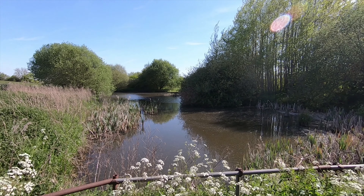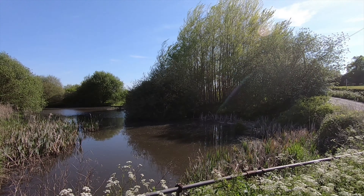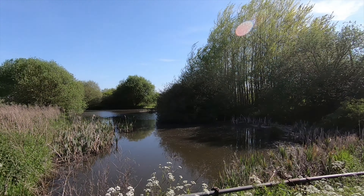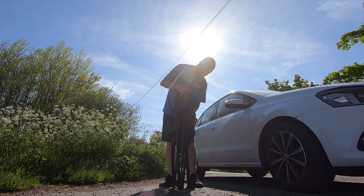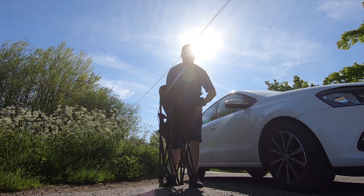And here we are. This is the northernmost end of one of the lakes, and this is just a small pond, but it's a pretty nice place to film. This will do for today. I picked up this chair the other week so this makes things a lot more comfortable.